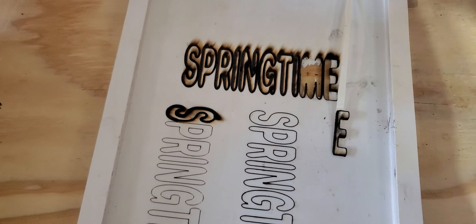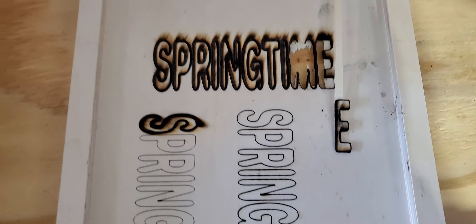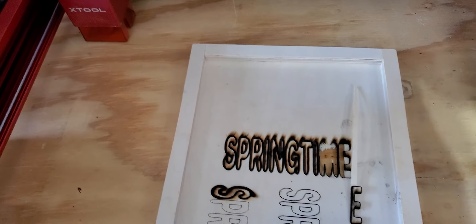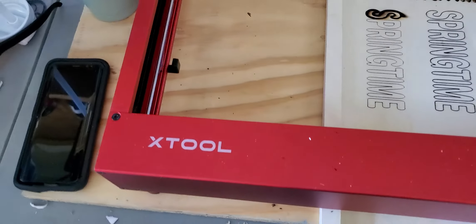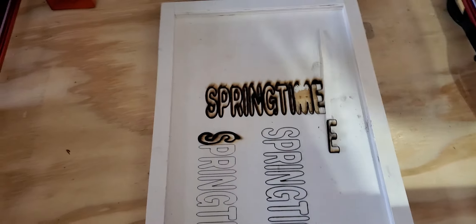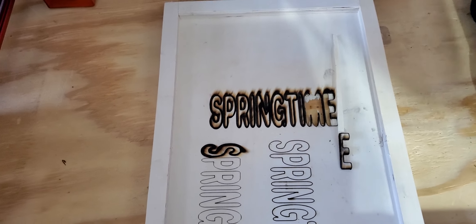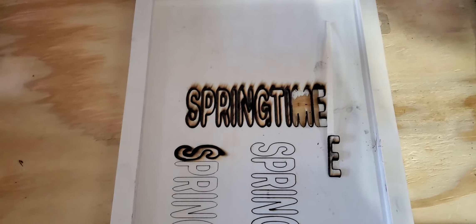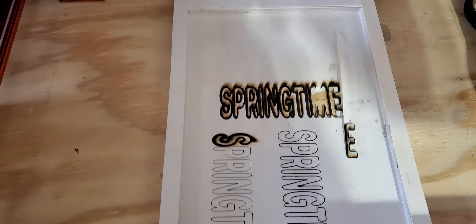I got this from Hobby Lobby or Michaels — I don't remember — but either way, I'm happy to know that this thing works. This is 'Fun with xTool and LightBurn with Frank Smith the Third.' Please don't forget to hit the subscribe button — help me make that happen. Thanks for watching, I appreciate it!